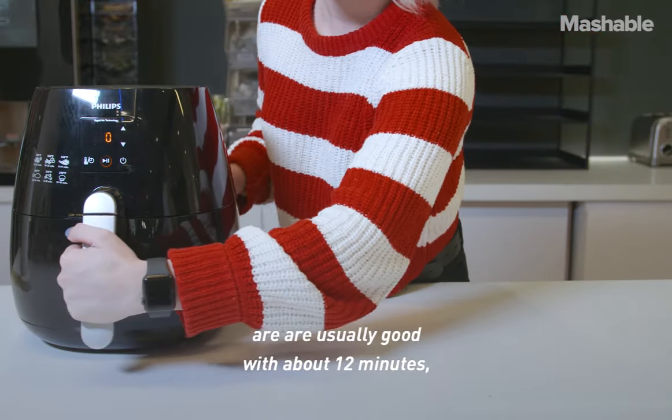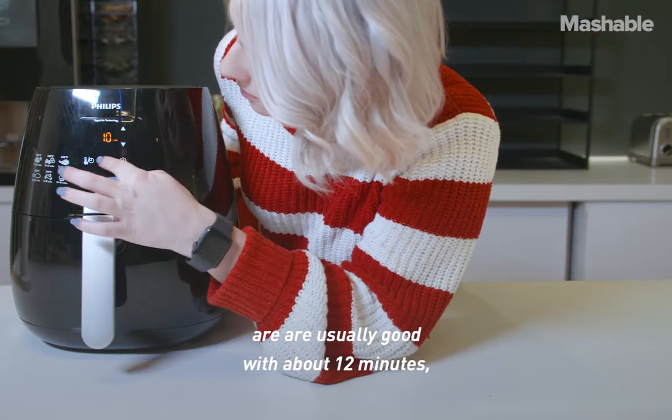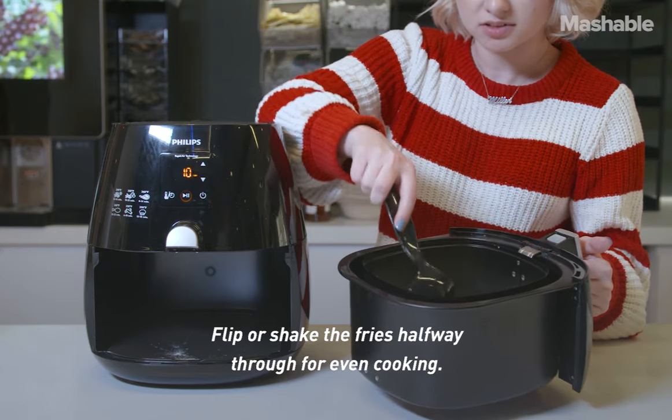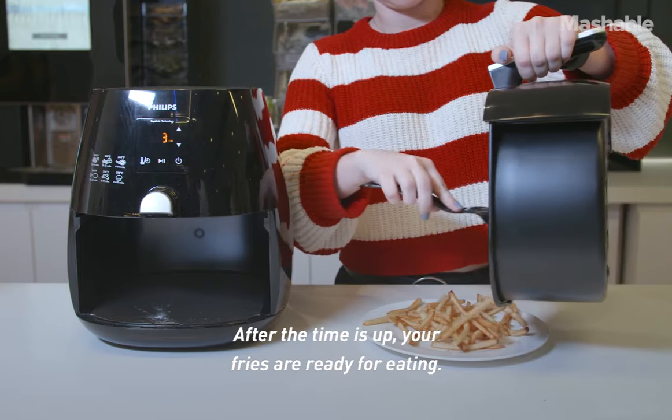Frozen fries need less time to cook and are usually good with about 12 minutes, but check the packaging for specific cook times. Flip or shake the fries halfway through for even cooking. After the time is up, your fries are ready for eating.